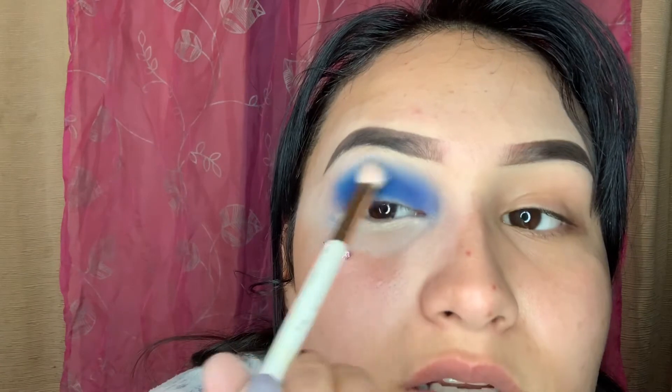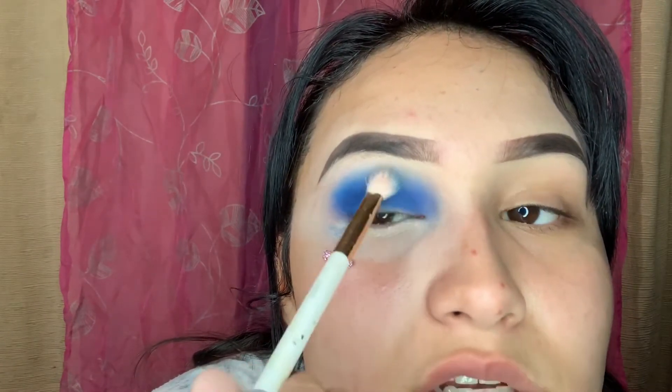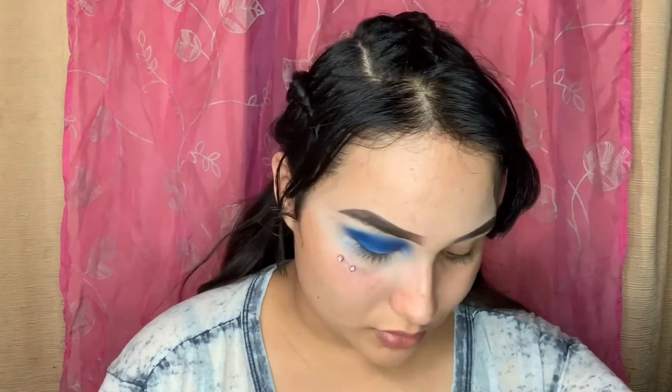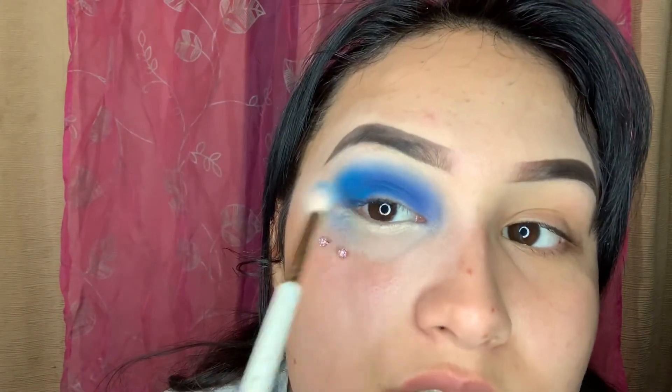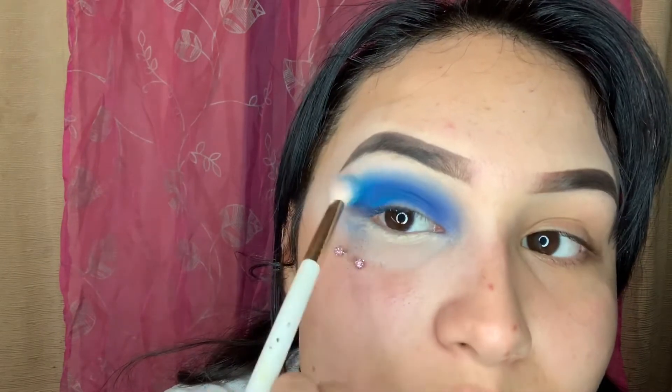Blend in circular motions on top. Have patience. It's coming out nicely. Now we're gonna add more blue — we're gonna work our way up so it looks seamless and blended, not rough. I think this came out better than last time.